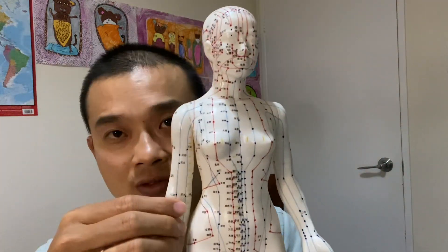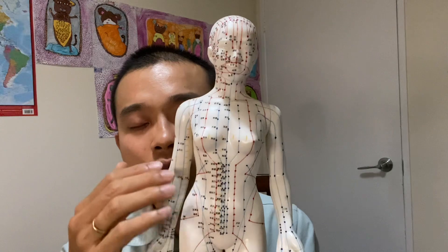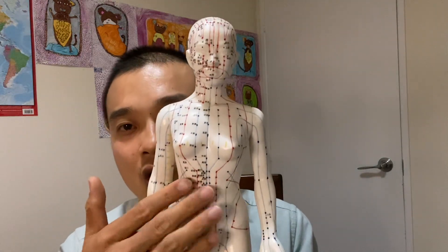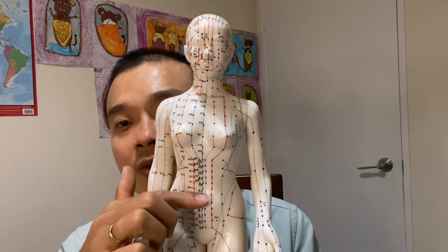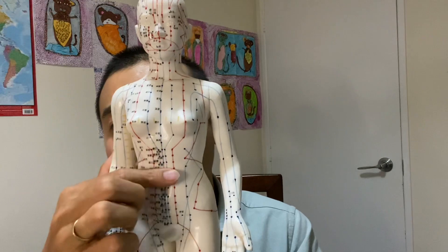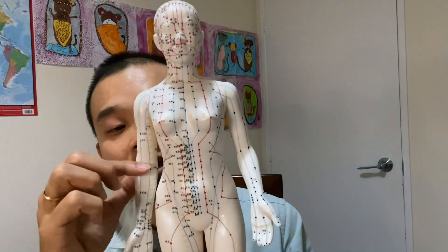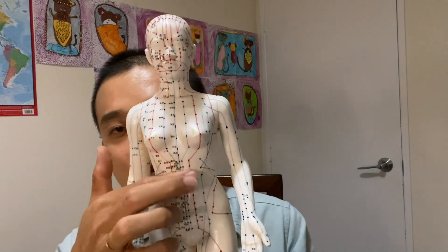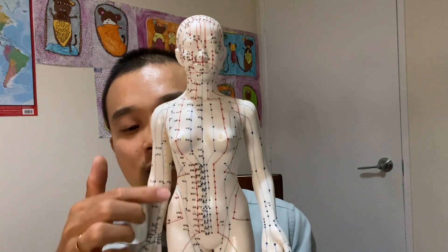Now, the second technique is the distal point technique. Previously I want you to press on all the points, but because it's a big area in here, you want to know — you feel it — whether the bloating is on the whole tummy, or above the tummy, or below the tummy. When I say above or below, I'm talking about this level relative to the belly button. If above the belly button, that's on top. If below the belly button, that's down here. Look at the elbow as the belly button — this is the same level. So if the bloating is more serious here or here, you're going to do the massage here or here accordingly.